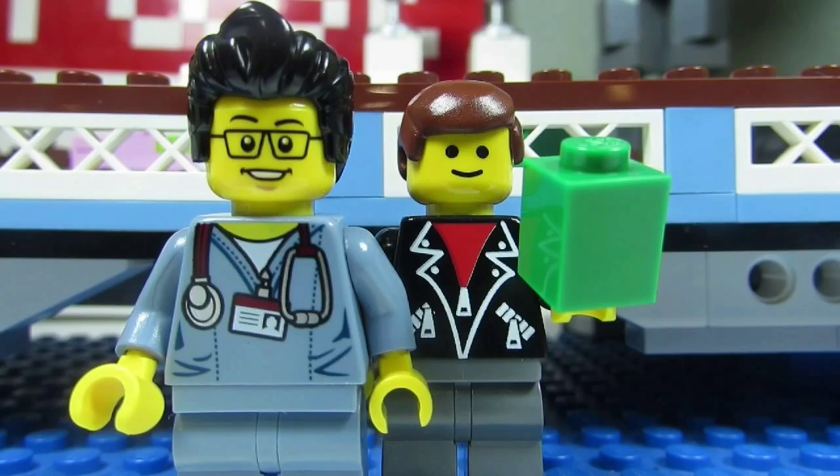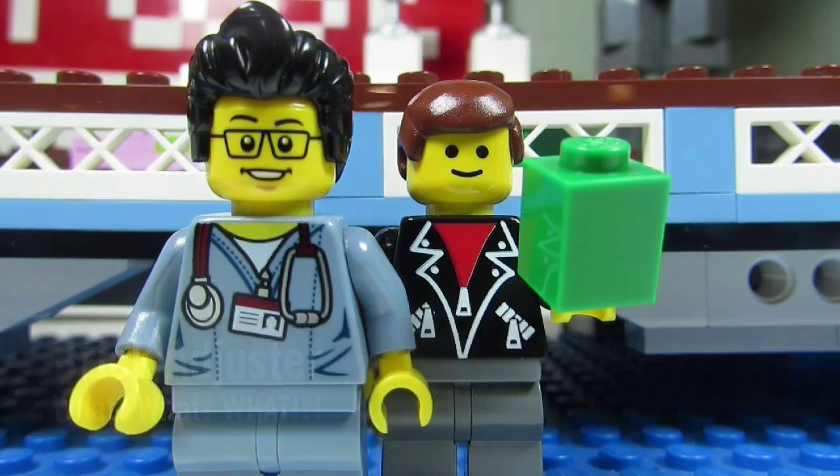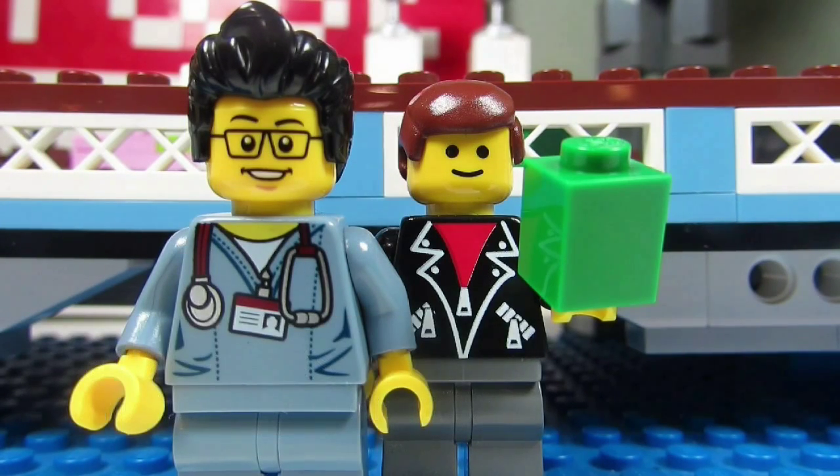Hello YouTube, it's the BrickAdjuster here with another episode. In today's episode we have a question from Maniac for Bricks. Maniac for Bricks asks: when you make stop-motion videos, do you follow the instructions?